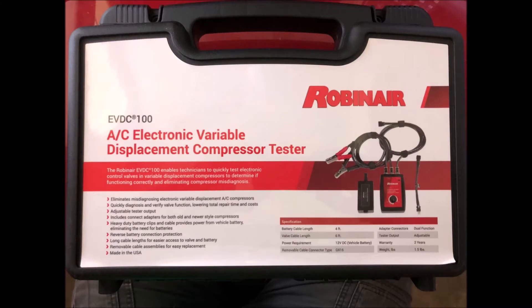The Robinaire EVDC100 tester is a device that tests the electronic control valves in a variable displacement AC compressor. It is placed in line between the control valve and the wiring harness connector, so valve issues can be diagnosed before condemning a compressor.